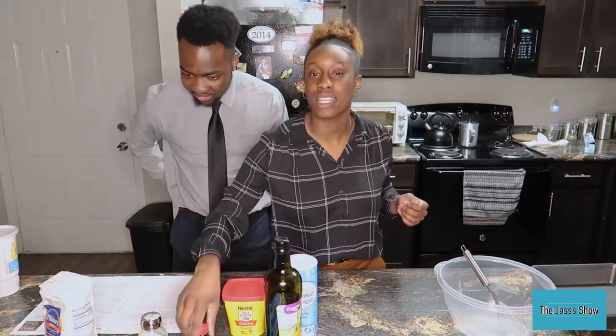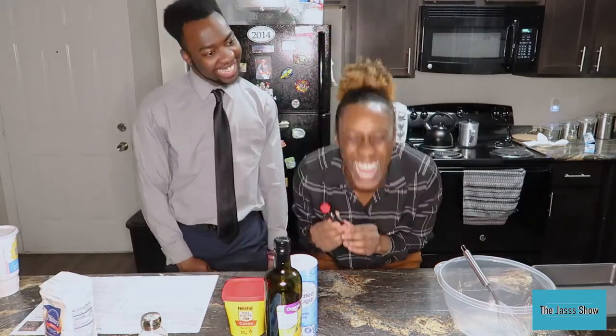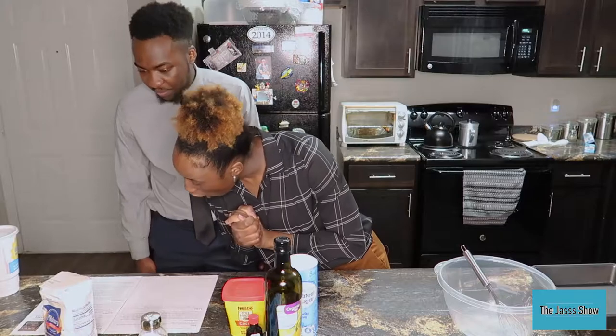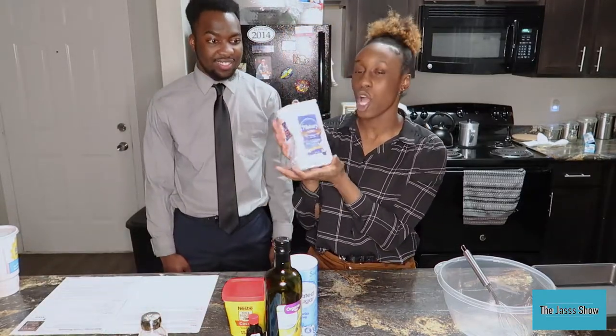Pure vanilla extract — we got this little baby thing right here. Next, all purpose flour. We got that right here too.